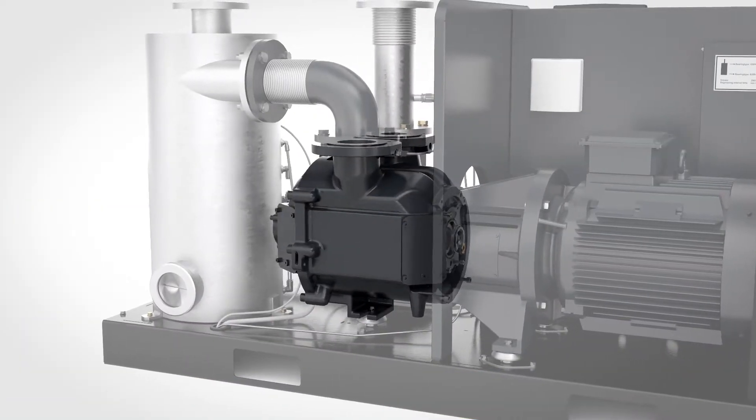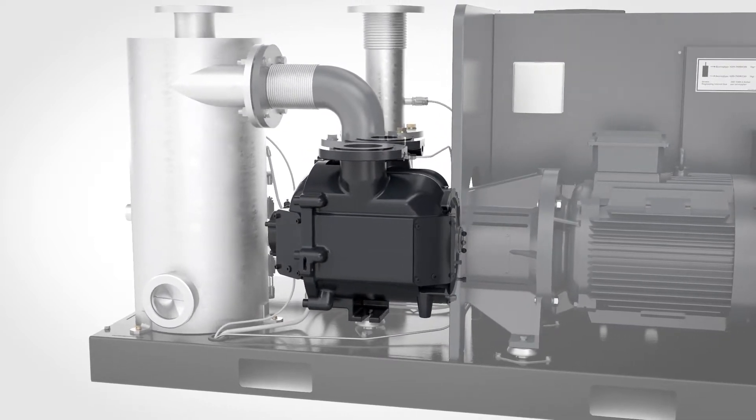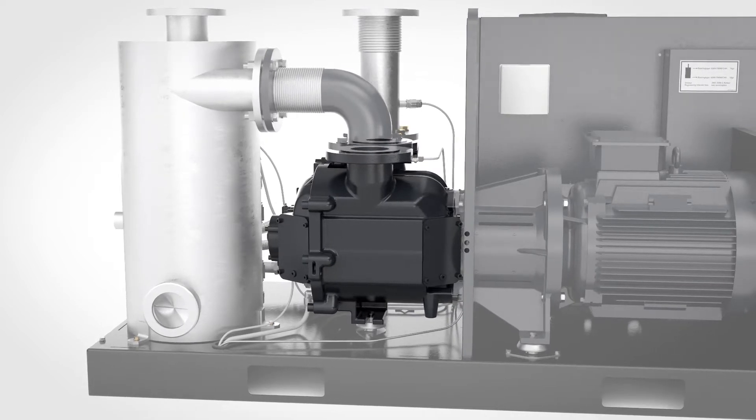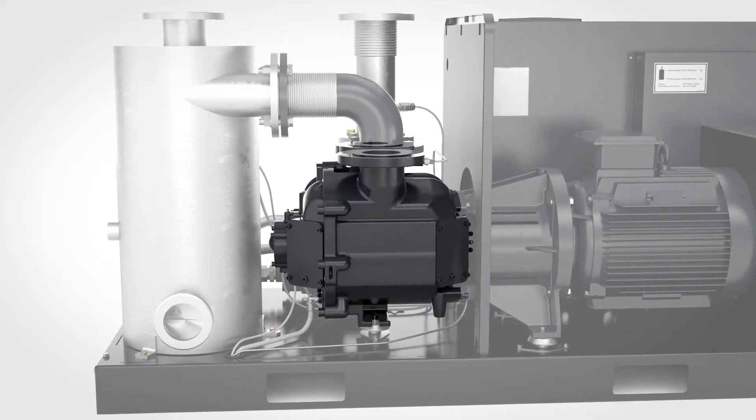The main element is the beating heart of the LRP VSD Plus, and a strong heart it is. Optimized in design and made of stainless steel and cast iron, this makes the impeller and end plate wear resistant and ensures a longer lifespan.